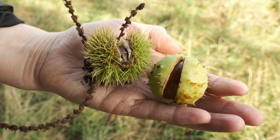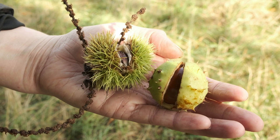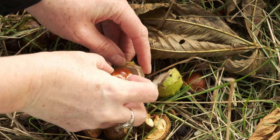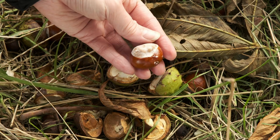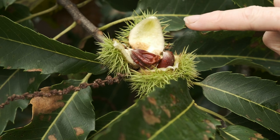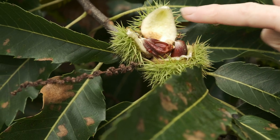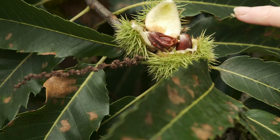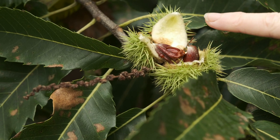While the sweet chestnut looks more like a round hedgehog with prickles completely covering the casing. When you break them open, horse chestnuts will usually only have one conker lying glistening inside, whereas sweet chestnuts will normally have four, much smaller chestnuts arranged like a four-pointed star. Horse chestnuts are not for eating, while sweet chestnuts make a delicious autumn treat.